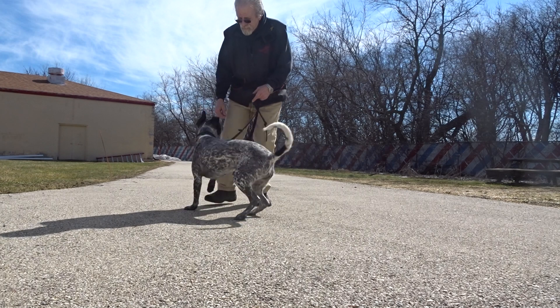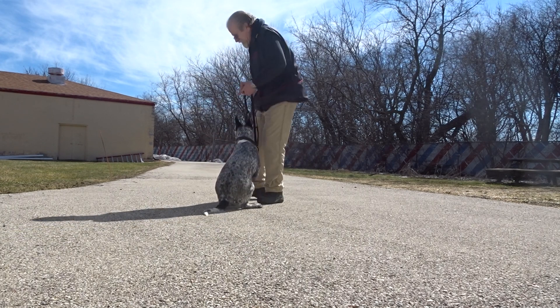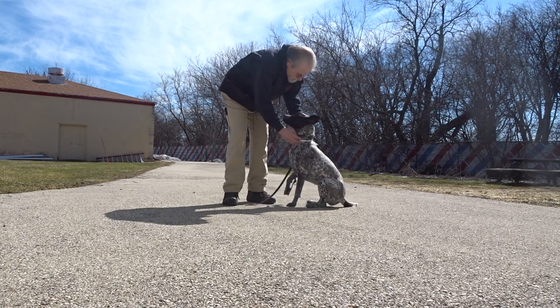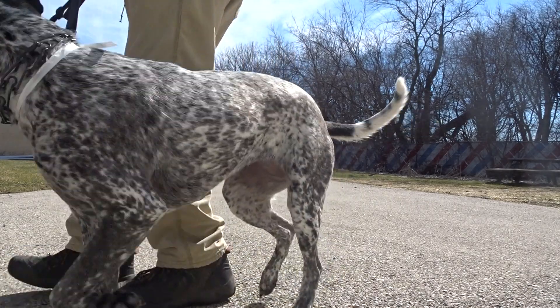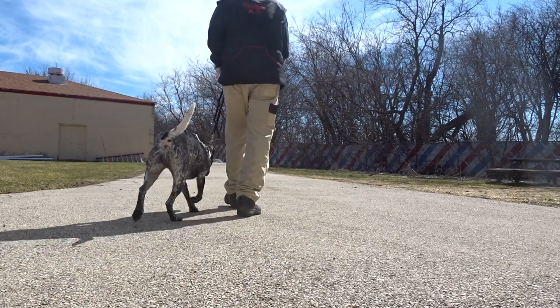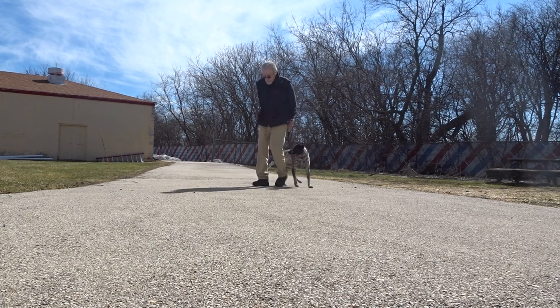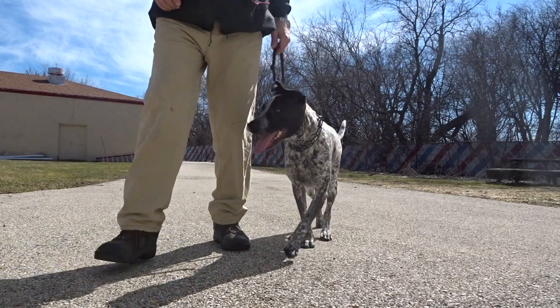Here. Sit. Yes. Cassie, go right. Sit. Yes, yes — that's my girl. Here, Cassie. Here. Good heel. Good heel. Good heel. Sit.